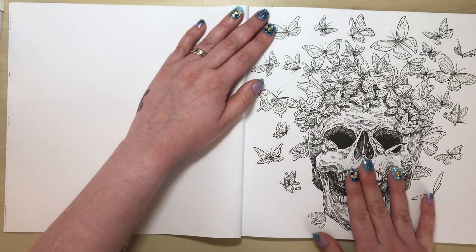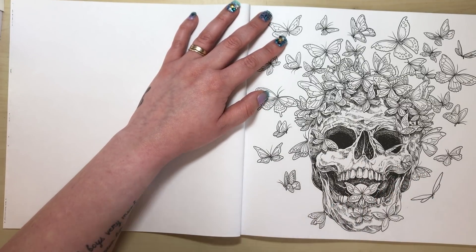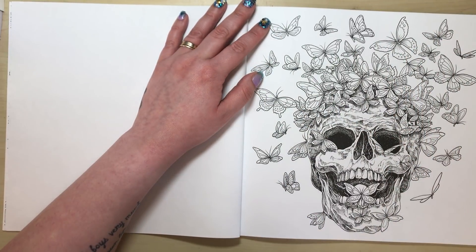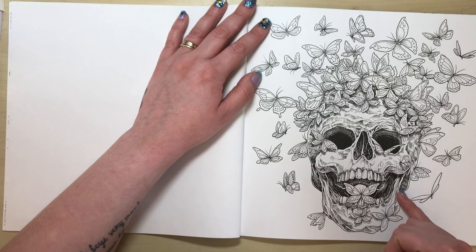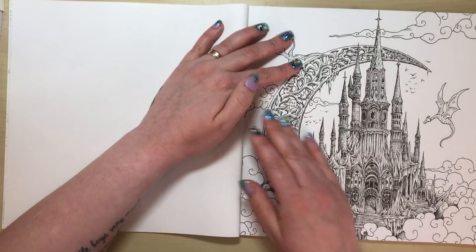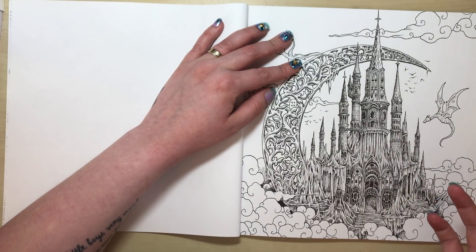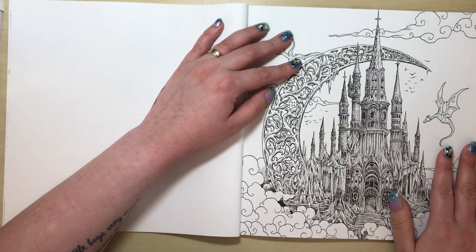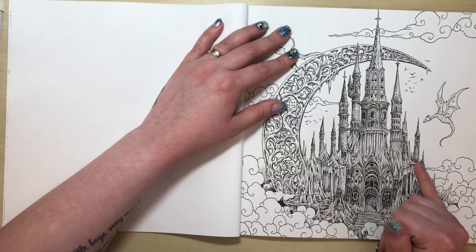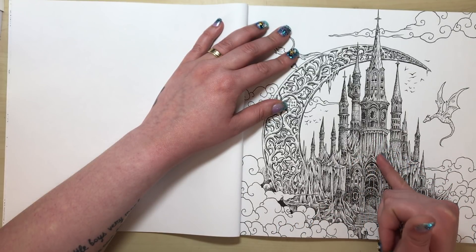This next illustration I quite like — I like skulls, and Kerby's done a few different skulls in his books. I like the flock of butterflies over it; I'll probably colour this one. Again though, a bit too much shading, a bit too dark. As beautiful as it is as a drawing, it's just not suited to colouring — it's too dark and too intricate to blend into.